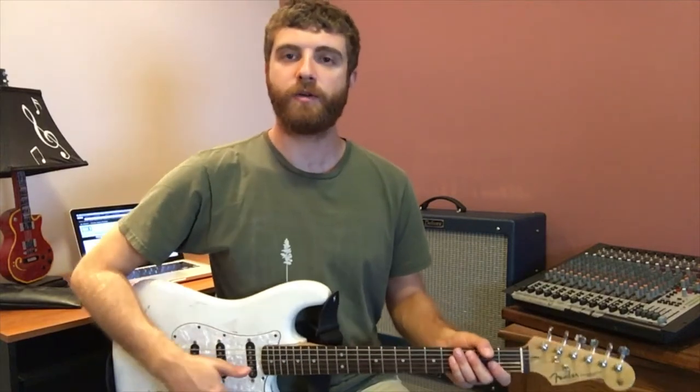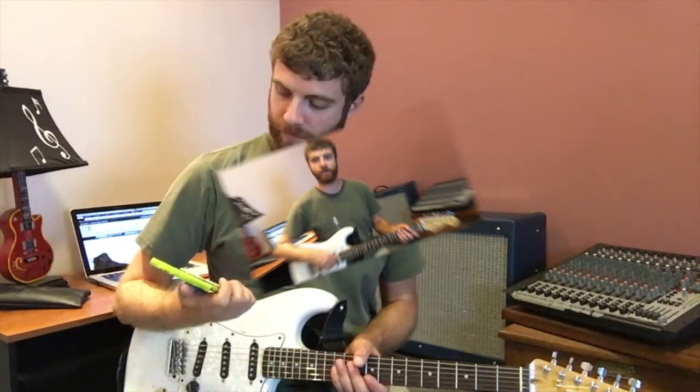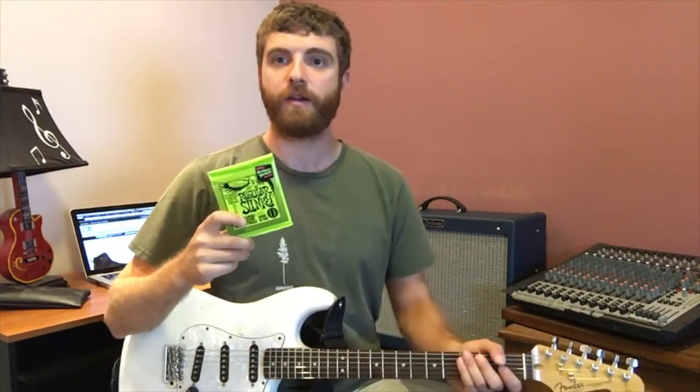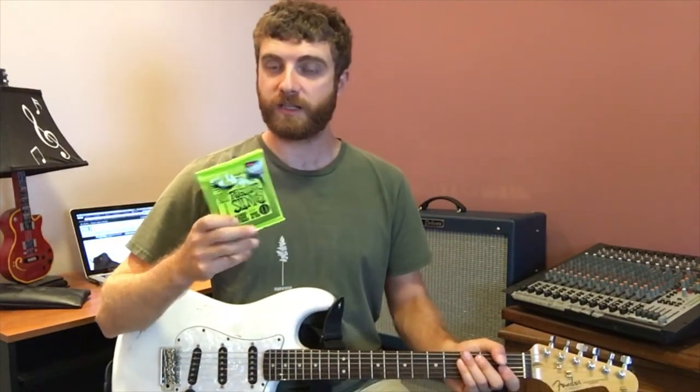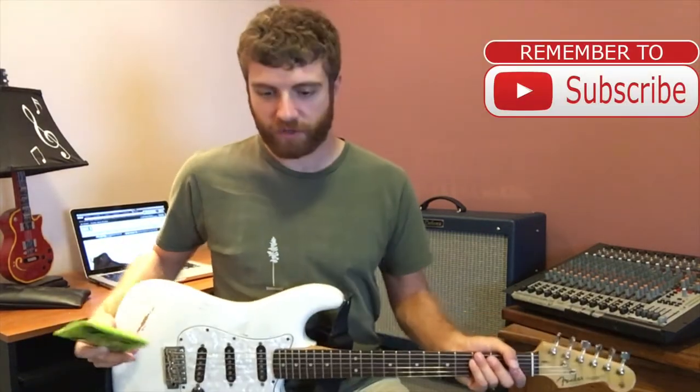Hey everybody, how's it going? I'm Rocky Taroni and in today's lesson I'm going to teach you how to change the strings on your guitar. I have right here a pack of Ernie Ball Regular Slinkies. This is a six-string pack because I have a six-string electric guitar.